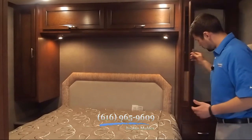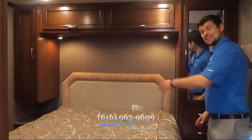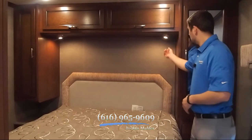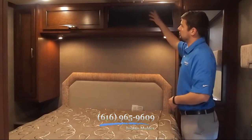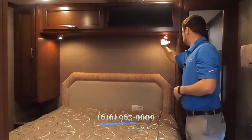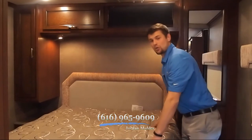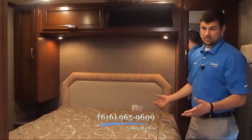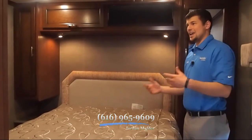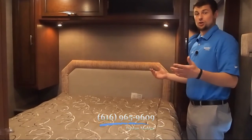Both sides of the bed have large wardrobes, and this side's got drawers underneath so you've got a lot of storage. Both sides on the nightstand feature outlets so you can plug in your phone, iPad, alarm clock — anything you like. They also have storage right above with little struts to keep them up so you don't bang your head. Reading lights on both sides, a nice padded headboard, a nice upgraded queen mattress, and two large windows on either side for a cross breeze. There's also another HD LED TV so you can watch your favorite show before bed.